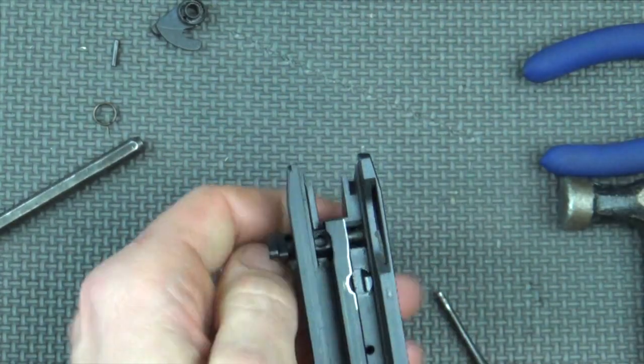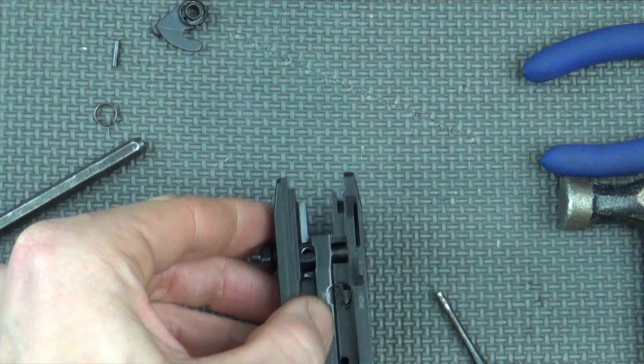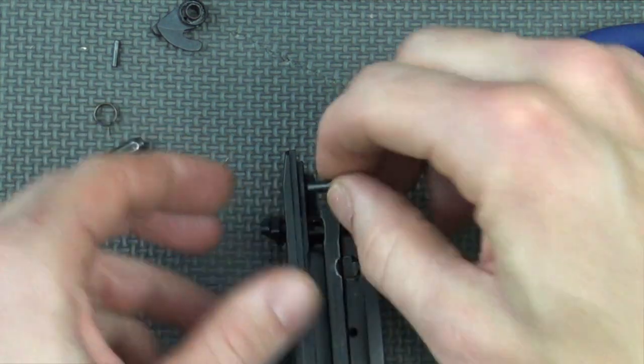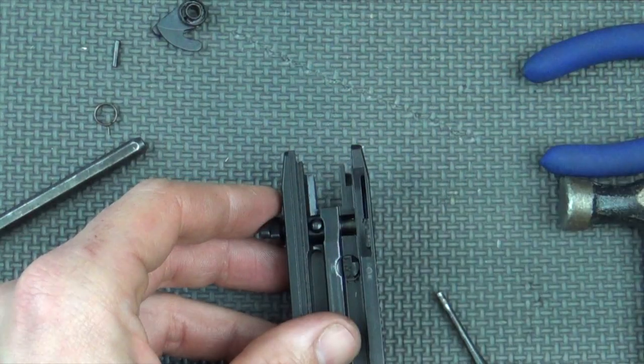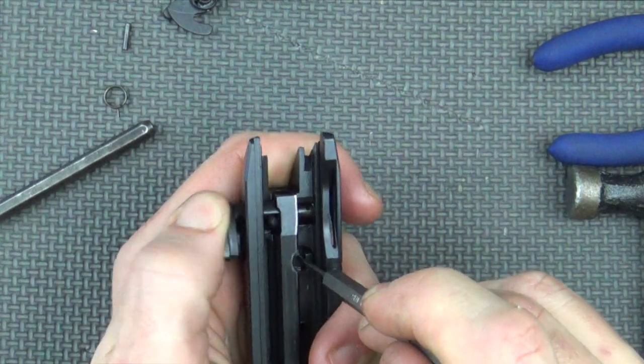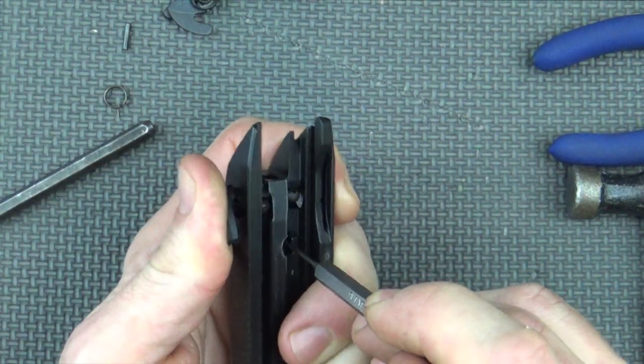That will slide it in. At this point we put our roll pin back into that gap and make sure it sits down there flush. To get the safety all the way in we have to push down on the firing pin safety to relieve the tension and just work it across.